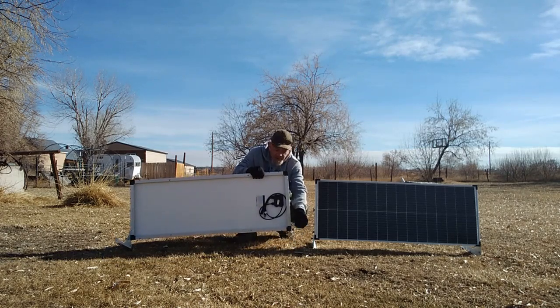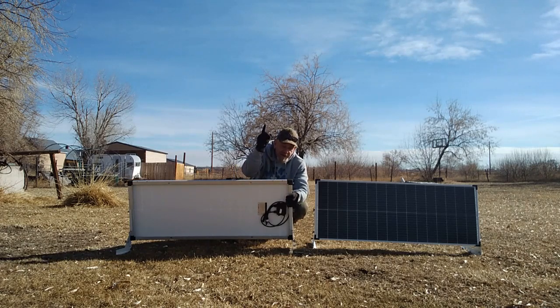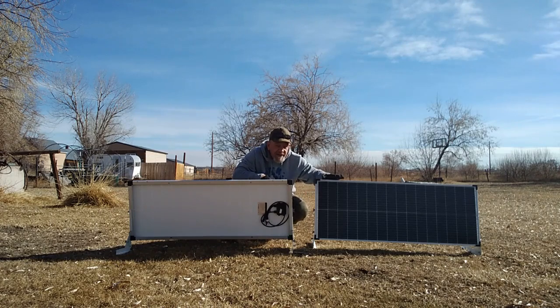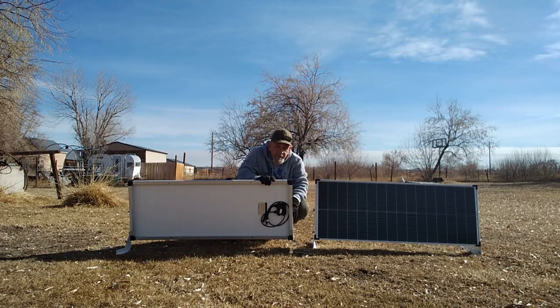By moving one wing nut on both sides, you can tip these panels all the way down. When the sun is high in summertime, you tip them down to get the best angle. In winter, I tip them up — this steep angle is how I'll keep them. Any snow that settles on them is just going to slide right off, so I won't even have to clean these panels.